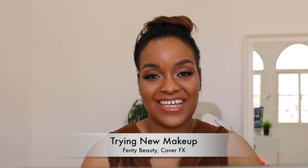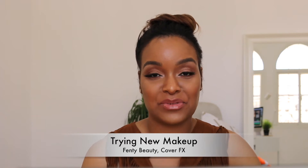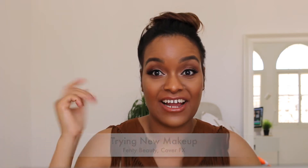Welcome back to St. Chase's. Today I'll be showing you a makeup tutorial and a lot of products that are new to my channel that I have recently gotten from Sephora. I'm trying out the Fenty Beauty line.